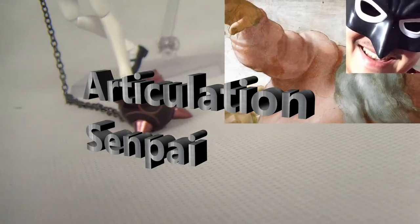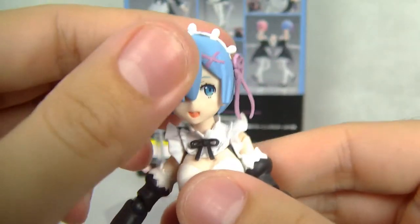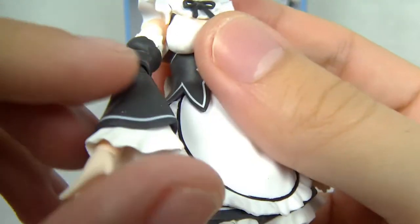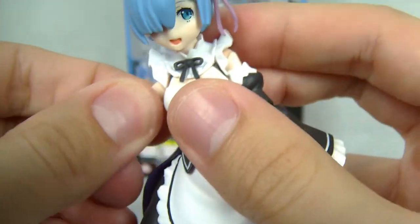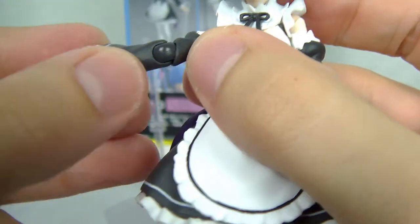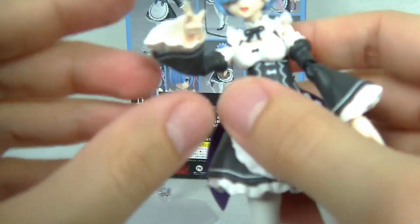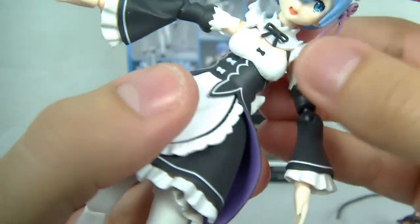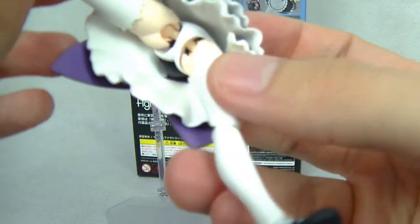Now is a good time to look at the articulation. Figmas are well known for great articulation. We have a double ball joint on the head allowing great range of motion, completely free. Then a ball hinge in the shoulder section — great articulation, just limited a little by the dress. There's a tight swivel in the bicep, then a ball hinge in the elbow with great range of motion. The hands also have a ball hinge. The torso has a ball hinge too with a little bit of a hip crunch.